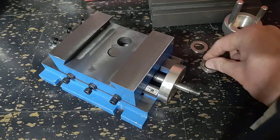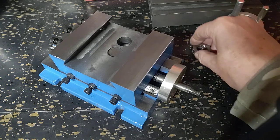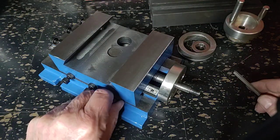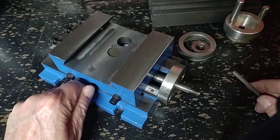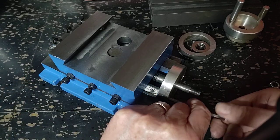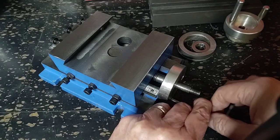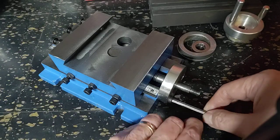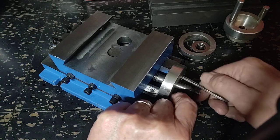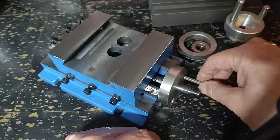I just pulled the handle and the bearing set out on this side. The gibs on this are loose, and to break this down from here you take these two hex nuts out - whatever you want to call them. These come out through the front, and of course dropping the drive screw on the table.